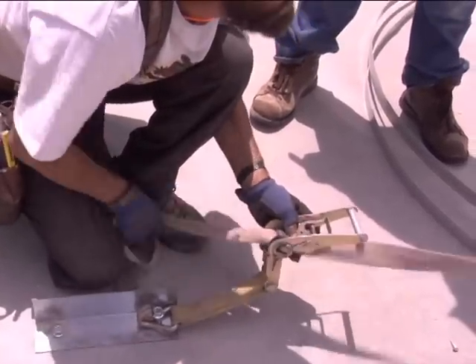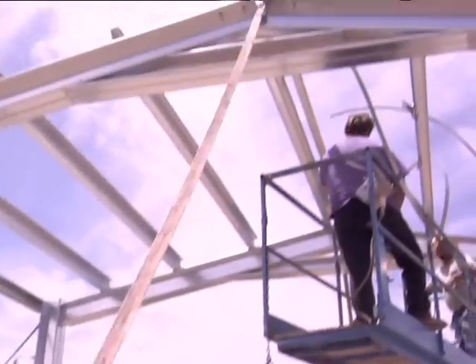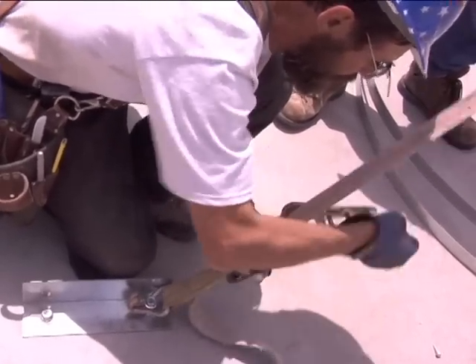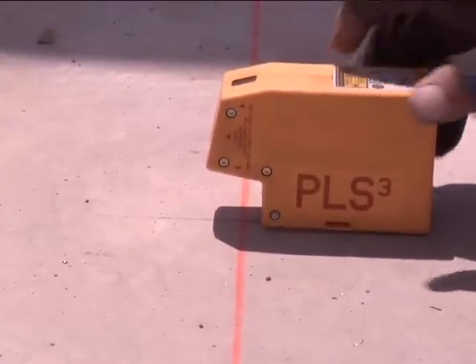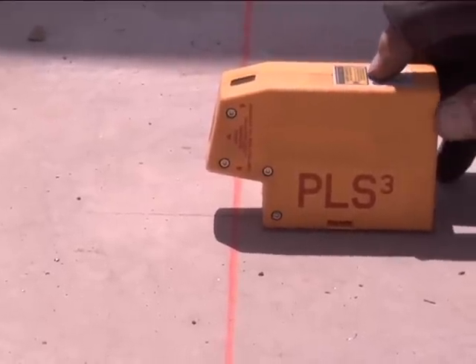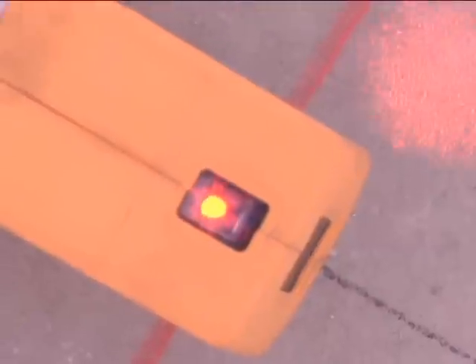Once all purlins are installed, attach a ratchet strap to each rafter and tighten the straps until the rafter is plumb. To test this, you can use a plumb bob or a laser level. Remember, the centerline of the column — which on this double column is where the two rafters meet — should fall exactly under the bay chalk line previously made.